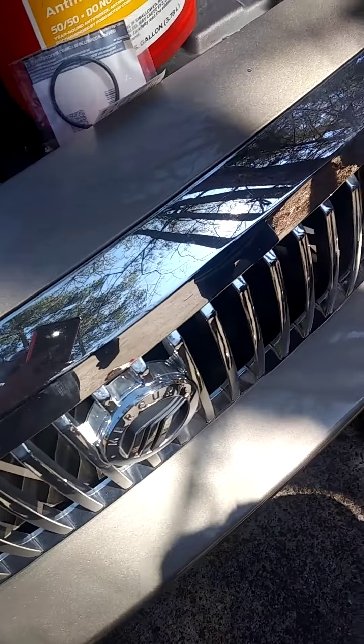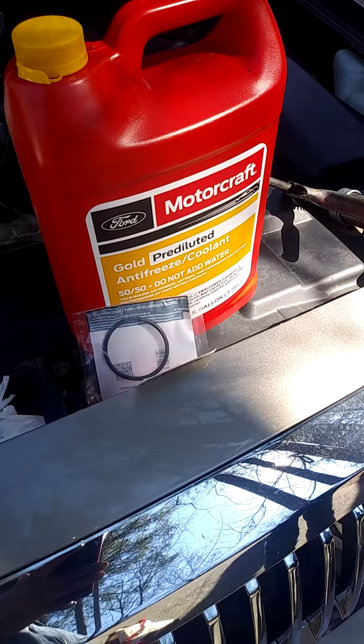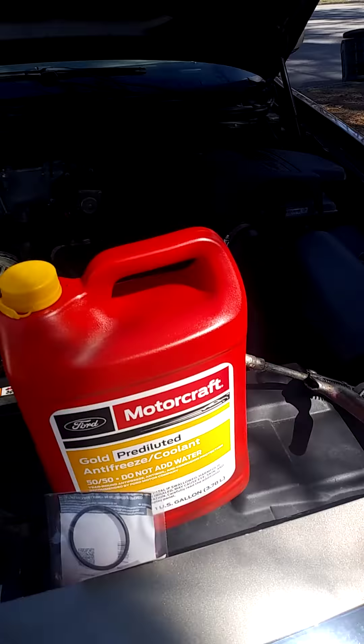I'm going to have to end up doing a coolant flush on this. These shops, man, these shops...